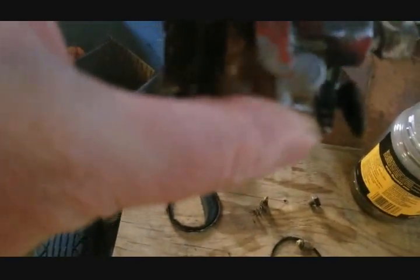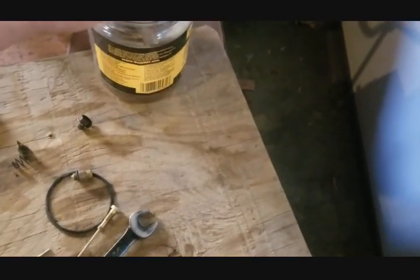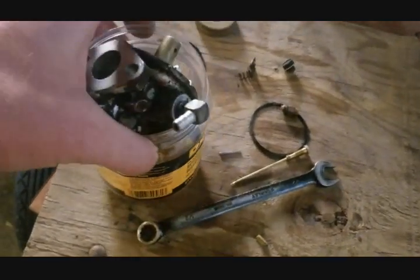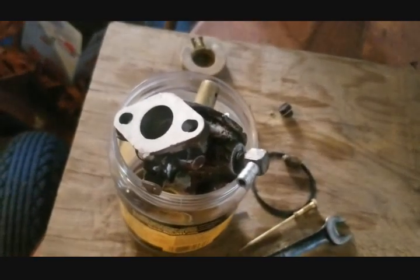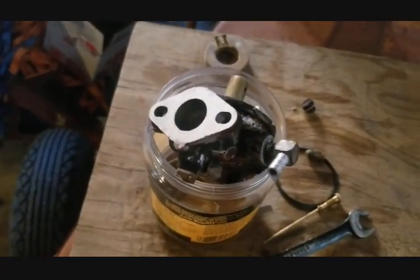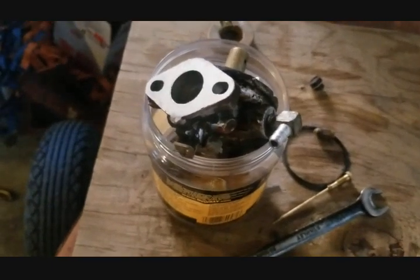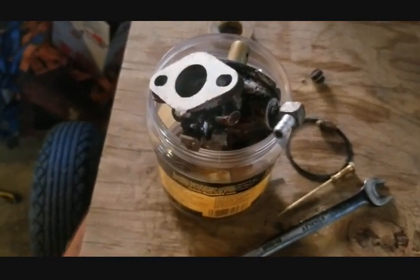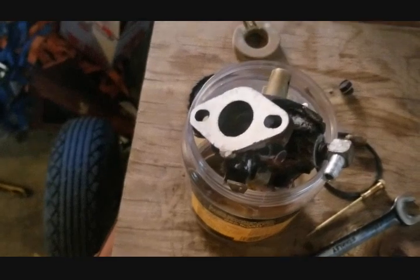I'm going to pull this off and put all the carb parts in this container to soak for 24 hours in lacquer thinner. That breaks up all the oil, grease, and paint, making it a lot easier to clean. I do have a sonic cleaner and a glass beader, but it's much easier to just soak it in lacquer thinner and come back — way faster to clean after, and you get a better finish when it's done.